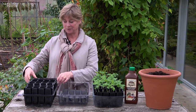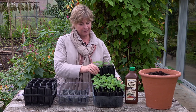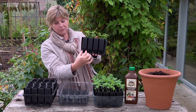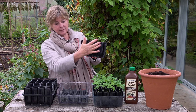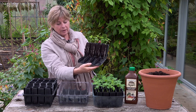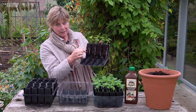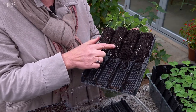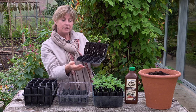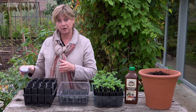We always sow our sweet peas into root trainers, which are these things. I'll explain why using some we sowed a month ago. They have a long, thin profile — four cells in each envelope — and you get eight envelopes in one set. Root trainers have channels down the side that direct the roots straight to the bottom rather than twiddling around the edge. The roots are then air pruned, and you get lateral rootlet formation more quickly — that's why they're really good for sweet peas.